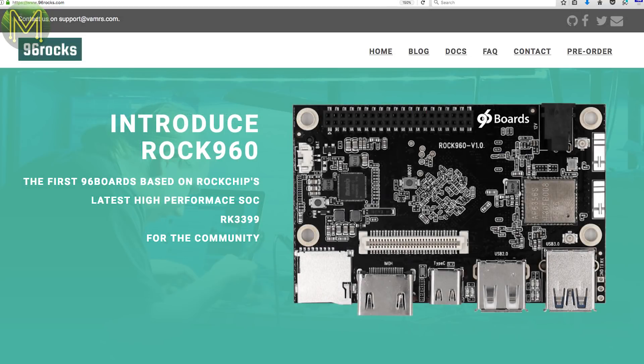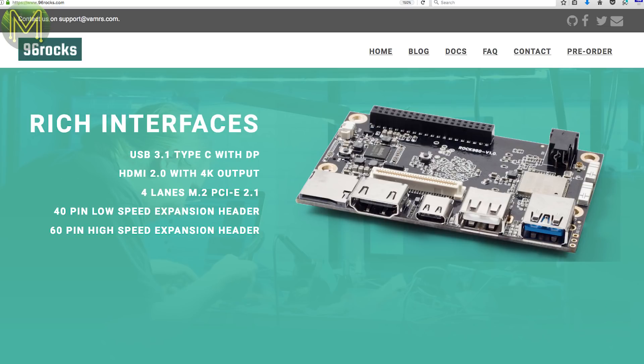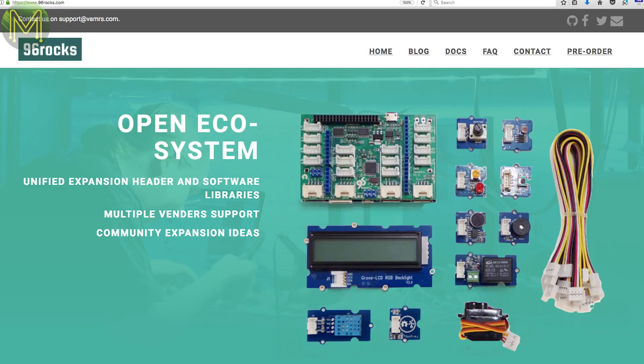96 Rocks does sound like a Gen Y teenager rock group, but it has nothing to do with any music. It's a to-be-released SBC in the 96-board format, but runs the 2GHz Dual Cortex A72 RK3399 SOC. It also has 32GB eMMC, 4GB RAM, USB 3 along with USB-C, Wi-Fi, 4K-capable HDMI and an M2 key. They're also selling an expansion board with 18 Grove ports.